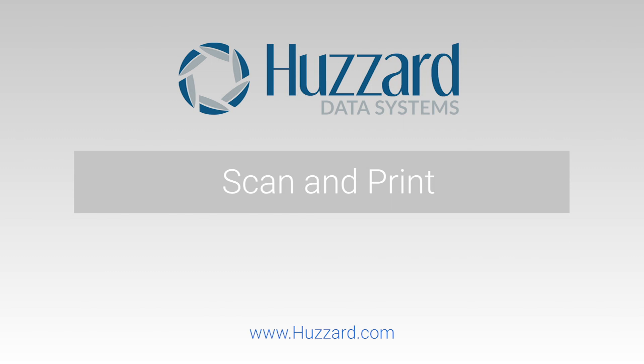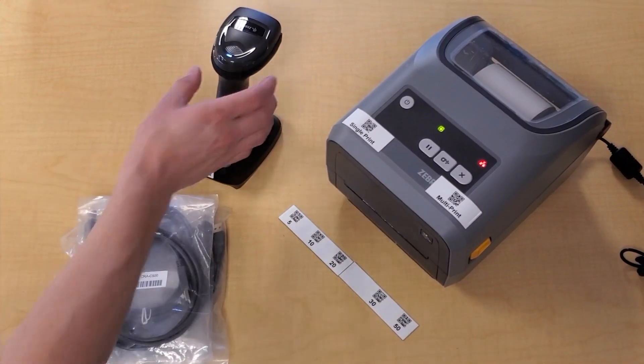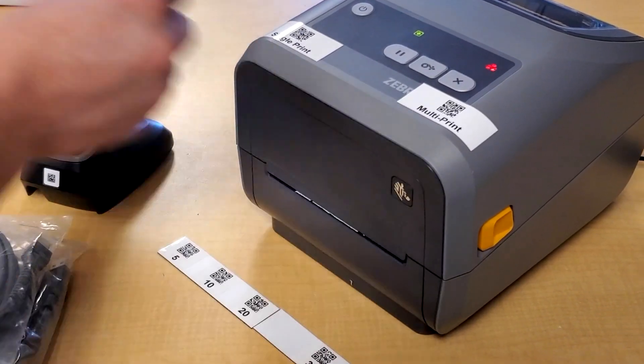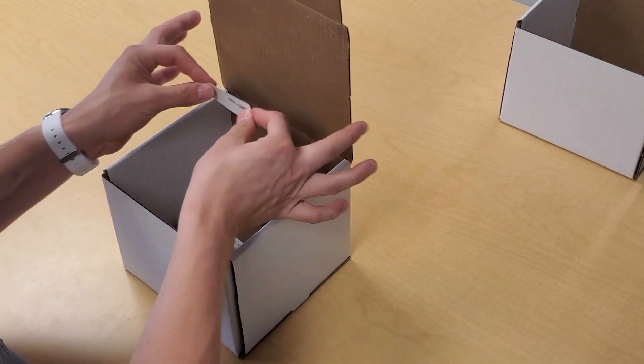If you are looking for an efficient way to replicate or produce barcoded labels in your lab or shop floor without having to use a PC, you will be thrilled to hear about Hazard's Scan and Print Solution.